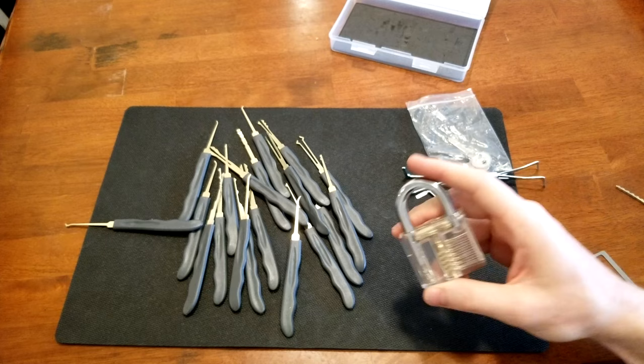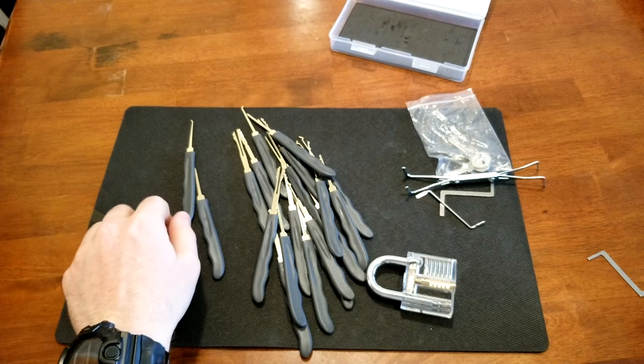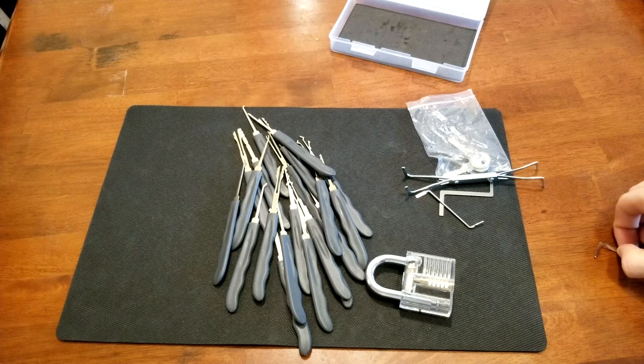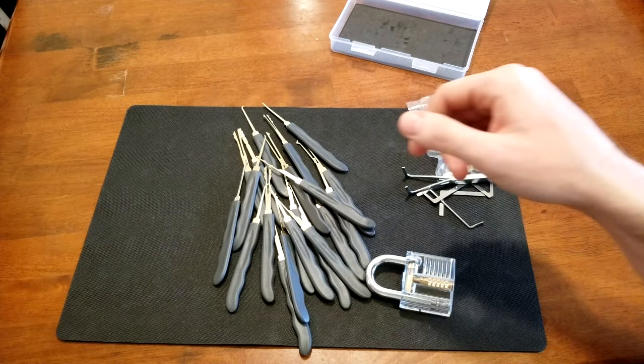Overall it's a great starting kit. I think it has any pick that you can imagine. If you're interested in lock picking and never tried it before, I would definitely recommend this kit. Like I said, ten to fifteen dollars and it's just a cool thing to learn and practice. I'll put the link in the description if you want to check it out.